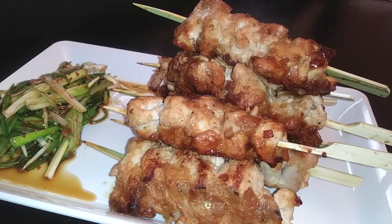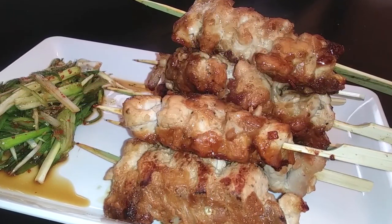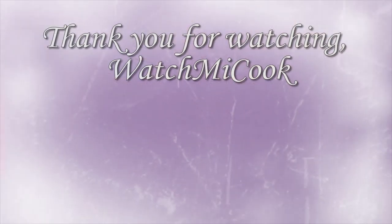Now that this is done and our pork should be done, let's go ahead and plate our food. If you guys like this recipe, please hit that subscribe button. And until the next meal, thank you for watching Watch Me Cook!